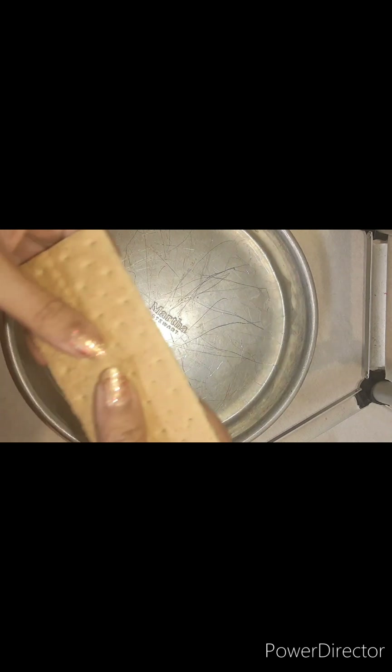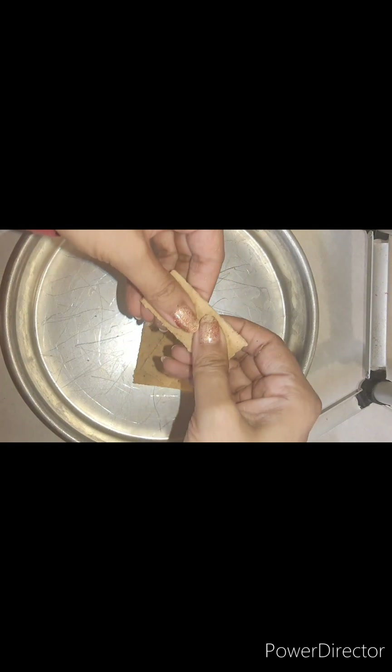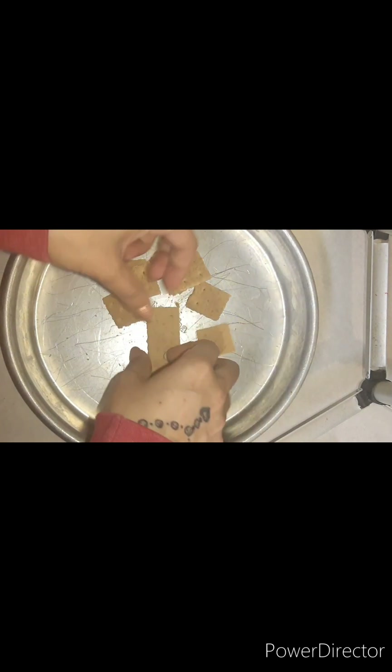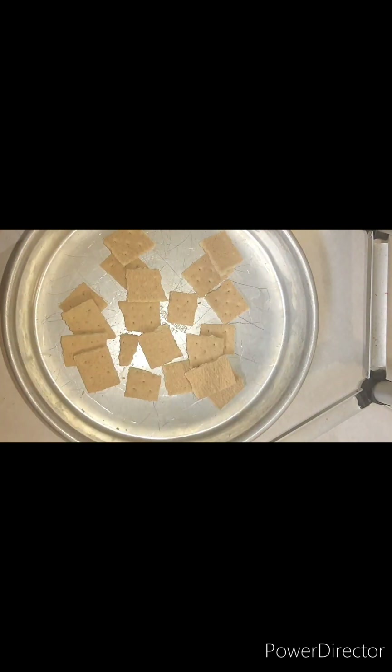I got everything prepared. As you can see, the Martha Stewart pan has been through it, so don't judge my pan. You're going to break the graham crackers like this — break them in half, and then just like that. Go ahead and have your oven preheated at 350.